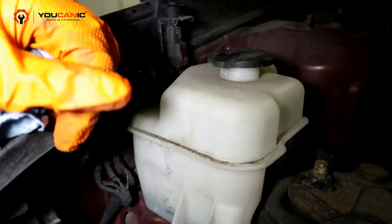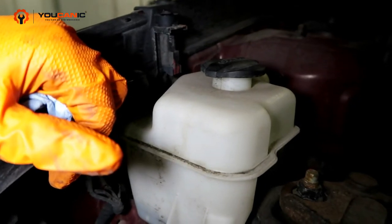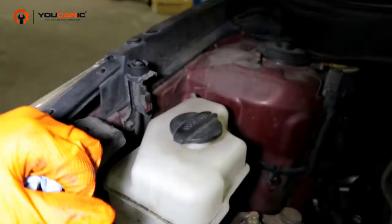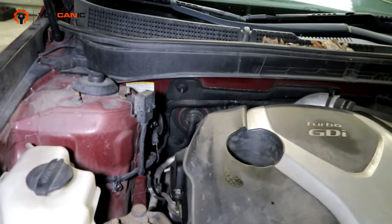So we would go ahead and get some coolant and fill it up to the full level, then put the cap back on. Then we would go ahead and start it and run our car to see how it is. Say you've drained the coolant for whatever reason — you want to change it all out.